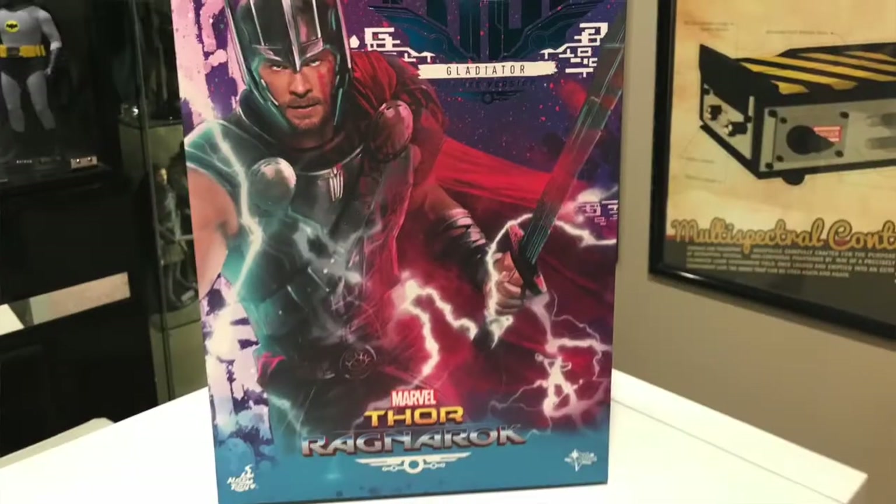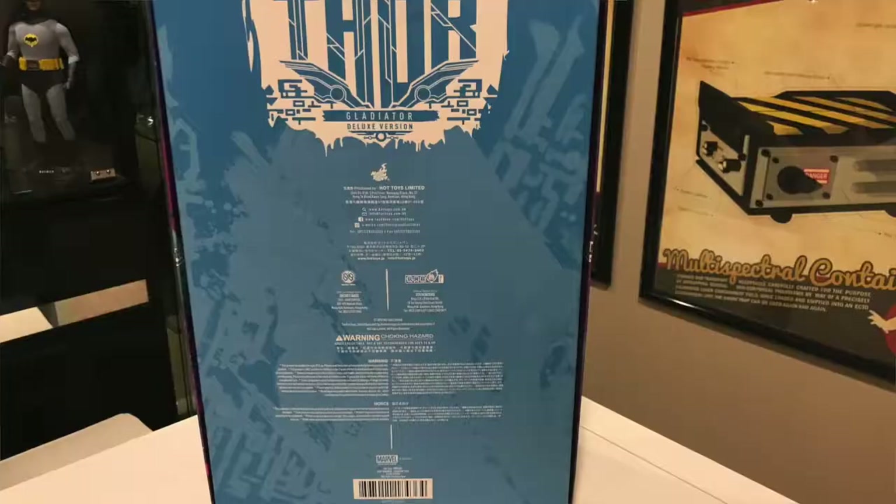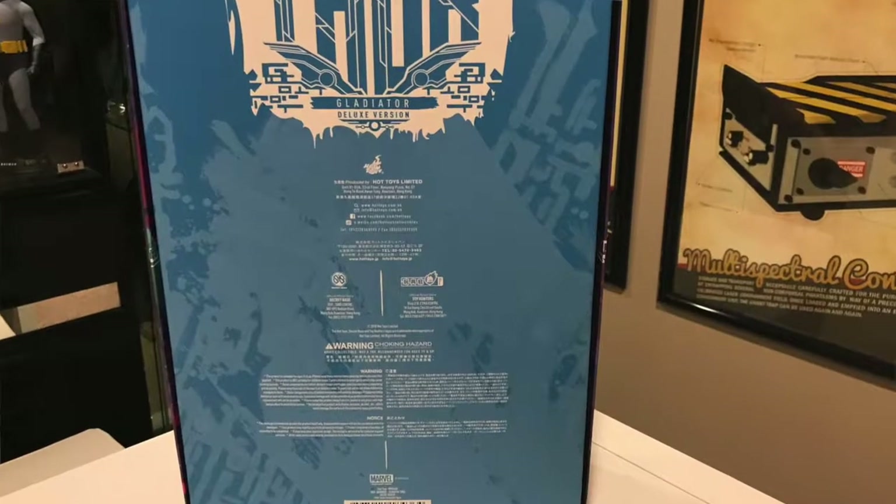Want to take a look at the packaging first? Packaging is standard Hot Toys, just this one has a lot more exaggerated color, just like the movie did. Take the front off. Inside is your credits, and along the back side there are some more credits as well as choking hazards, so don't buy this for any three-year-old kids.